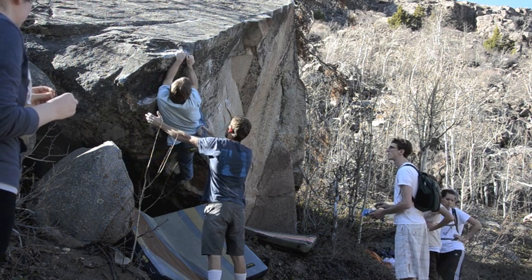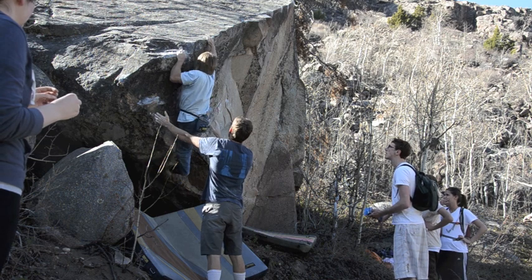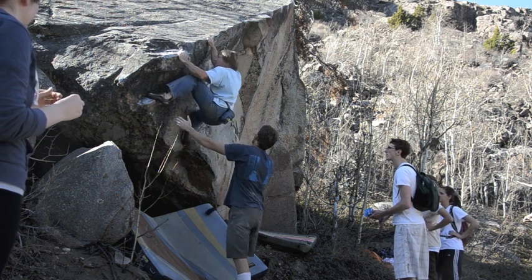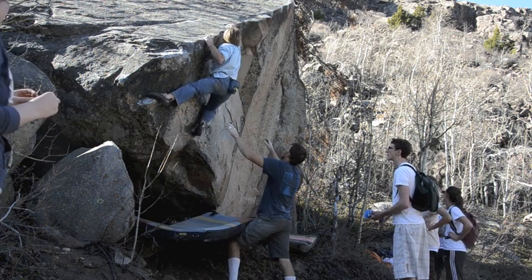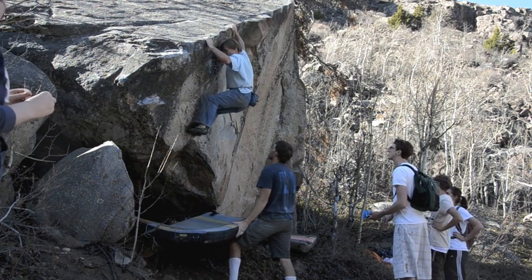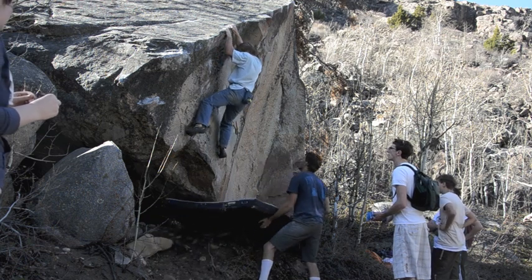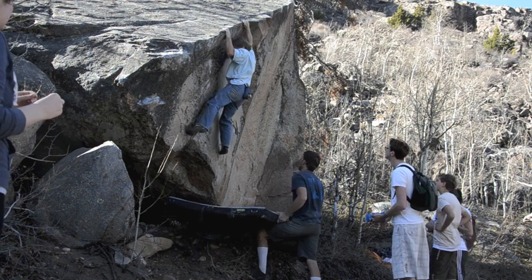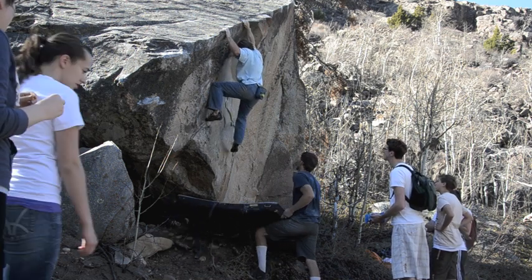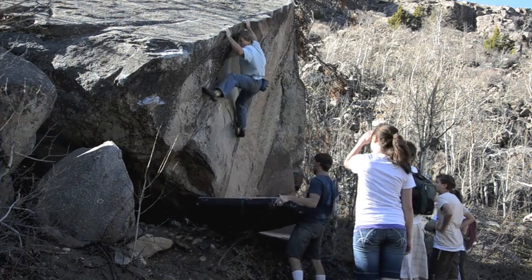A group of college kids from Colorado showed up. They even tried to climb the problem, and since they were there, I decided it was time to show them how it was done. I've found that it's usually easier to climb better when you have a crowd around — you'll climb with better technique, you'll be more likely to commit to a high problem, and you'll send harder.